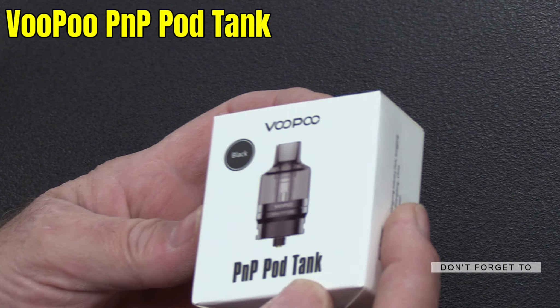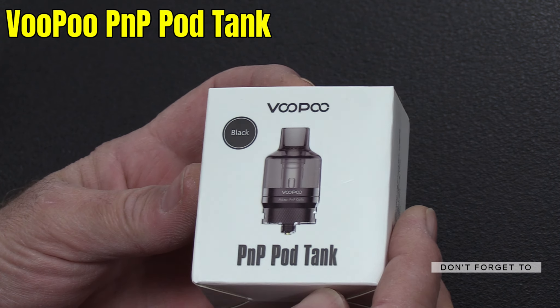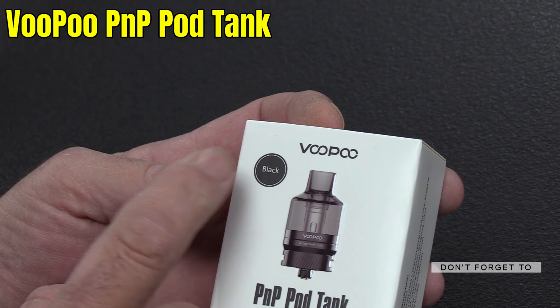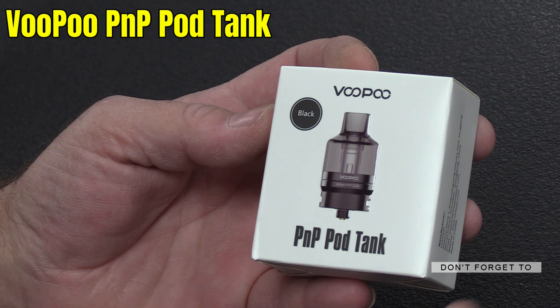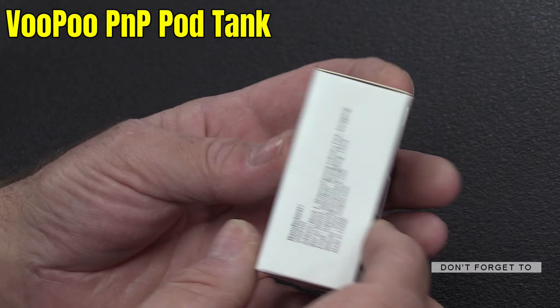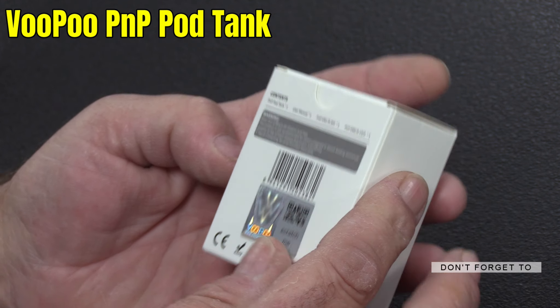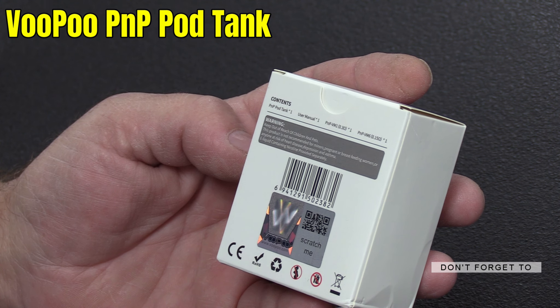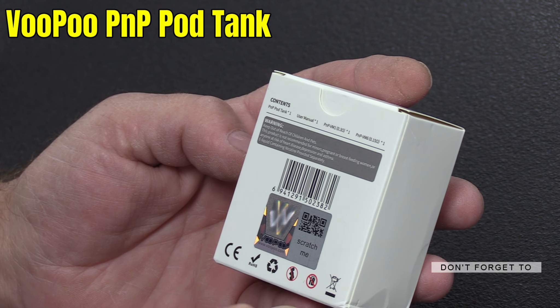So that's the box, look. It says on here 'black' — we've only got black but I'm assuming it comes in other colours, otherwise why put 'black'? So I'm assuming it probably comes in clear or white or something. That's what it says on the side. One pod, one user manual, a 0.3 ohm coil and a 0.15 ohm coil.